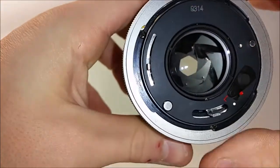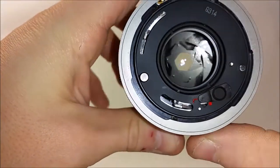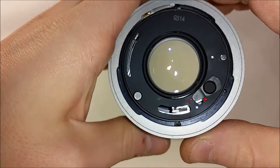So now to put it back on the camera, you just rotate it the only direction it'll rotate, and it locks. Look at that. Good luck.